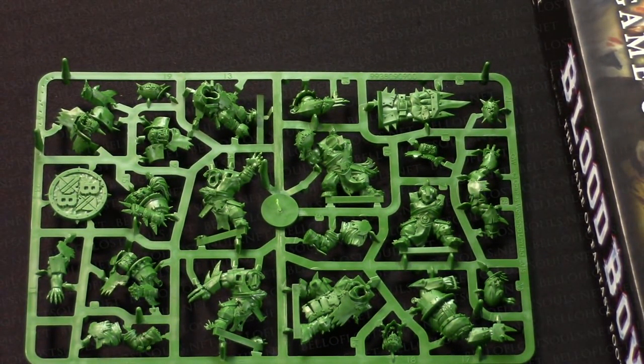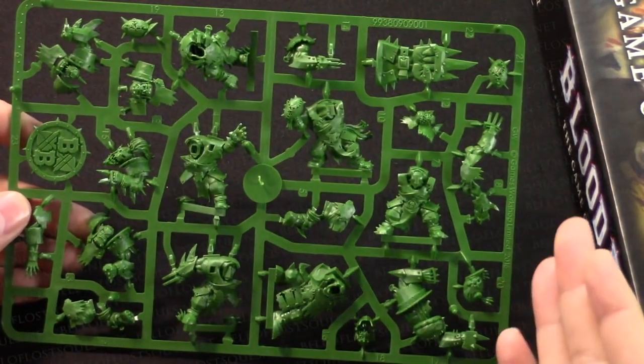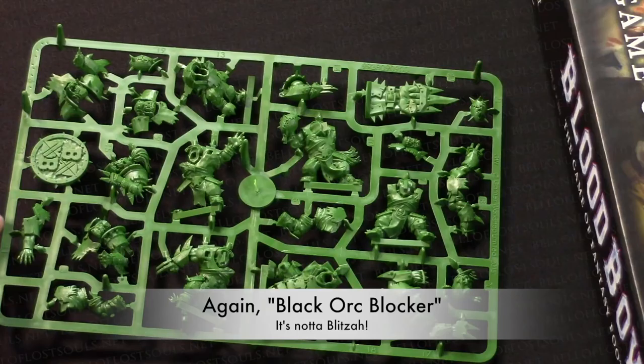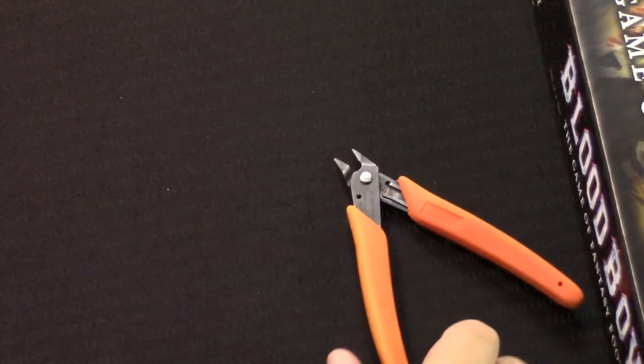Hopefully I don't slice my thumb off - you guys can make fun of me in the comments if I do. So here we go. Today I'm going to start with the blitzer - that's this big orc that's probably my favorite model of the bunch. It just goes together so well. First off, let me move this and go over my tools real fast.